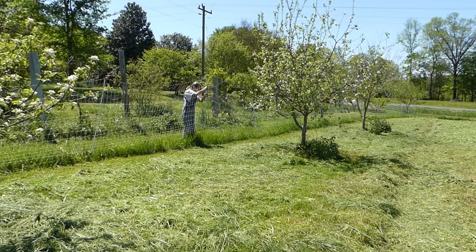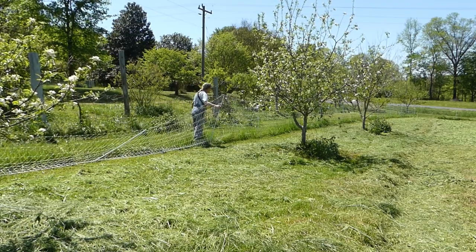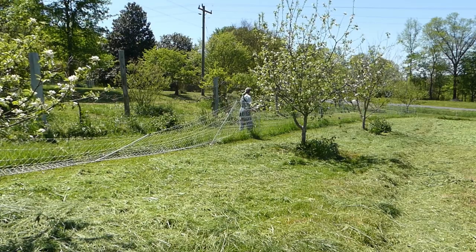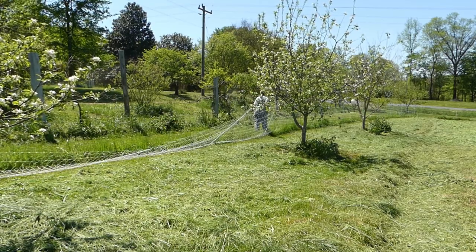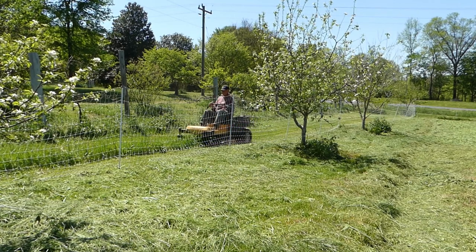I am moving our Premier One electric fence so that Larry can mow under it. Without fencing, raccoons, possums, and deer make nightly raids on our gardens.